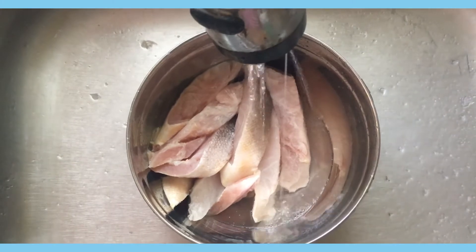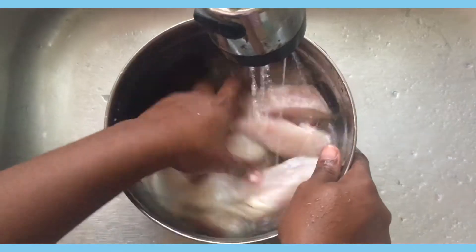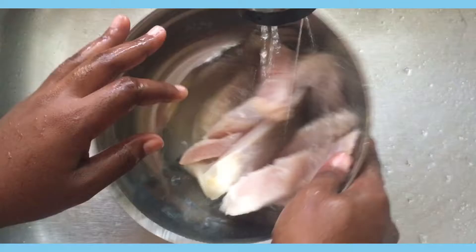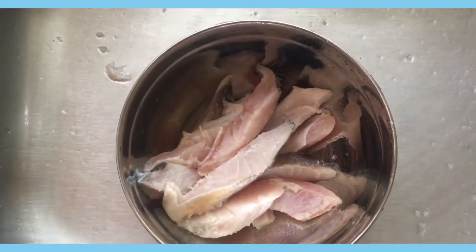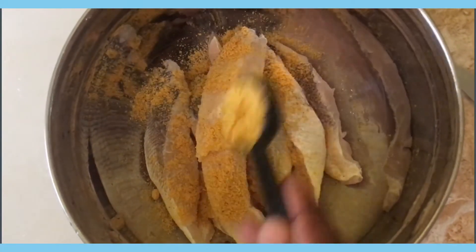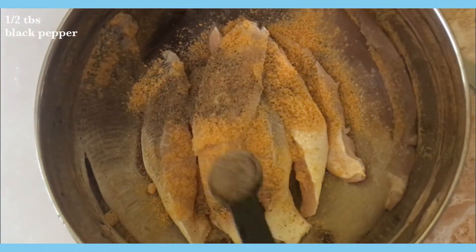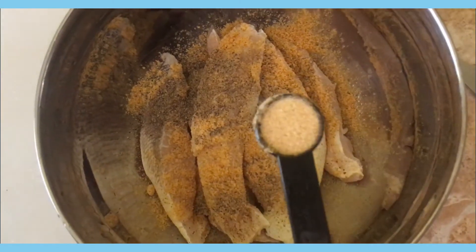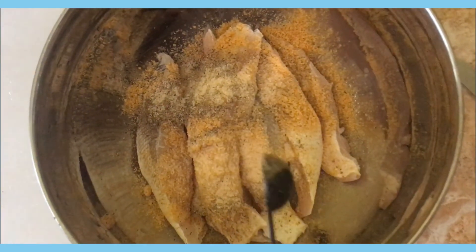I'm going to use one teaspoon of all-pepper seasoning, then half teaspoon of black pepper, half teaspoon of garlic powder, and half teaspoon of salt.